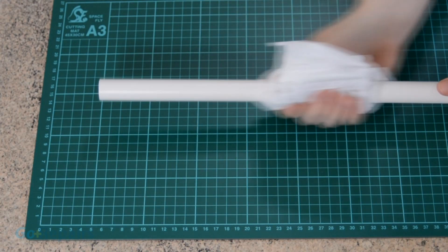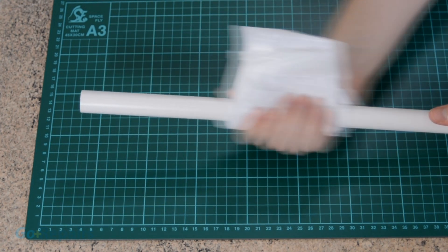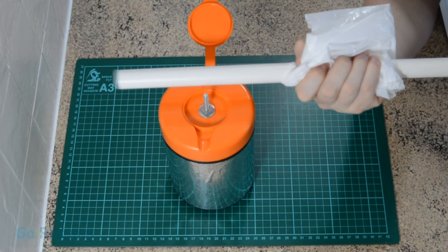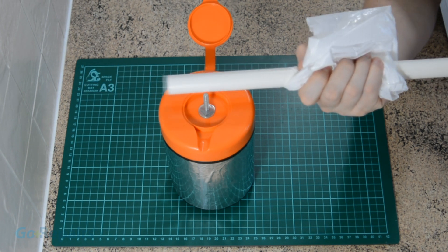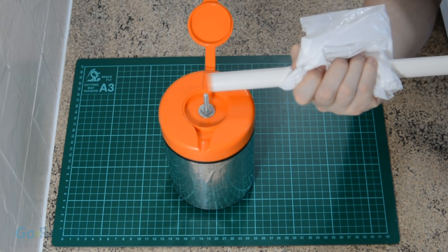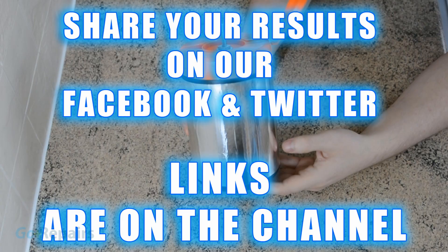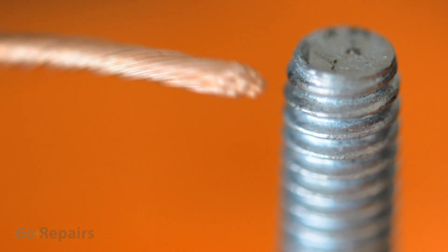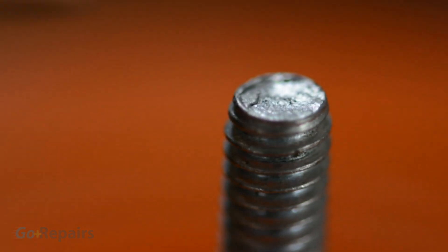Now your Leyden jar and power rod are complete, we can give it a quick test. Turn your rod around and start to rub it — I found a piece of shopping bag works great. If you rub your rod against the hairs of your arm you should notice that they stand up. Start by rubbing until you hear the static crackle in the bag, then run your rod past the metal ball at the top. You'll hear the static charge transfer from the rod to the bolt. Feeding the rod through the bag should speed up your charge time. When you're ready, touch one end of the wire to the outside foil and use the other end to touch the bolt through the lid. Depending on how long you charge the jar will determine how impressive the spark will be — if it's very weak, charge it for a longer period.